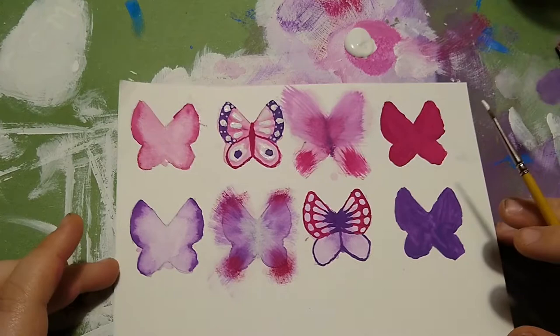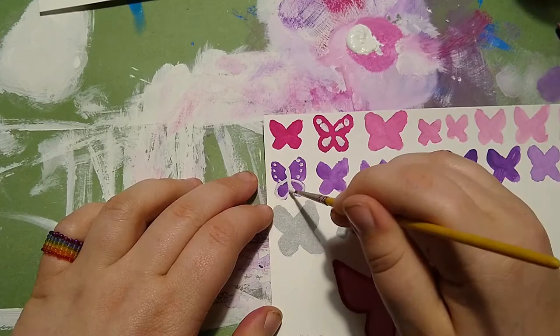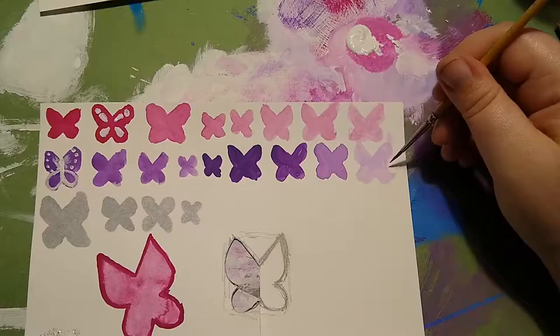Four butterflies will have more intricate patterns, and the other four will be more simple, so each frame can have one of each. I am also decorating four of the smaller butterflies to put onto the clips, and I am just choosing the ones I like best.